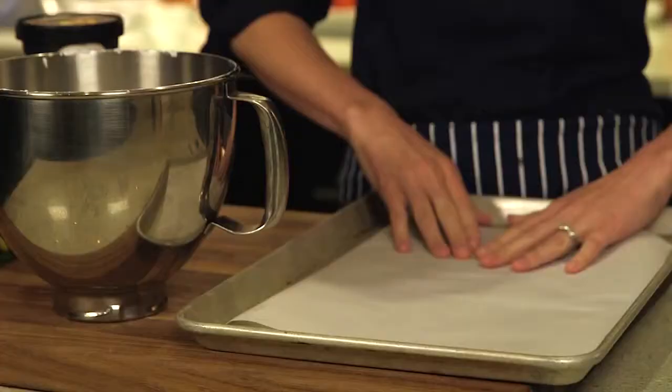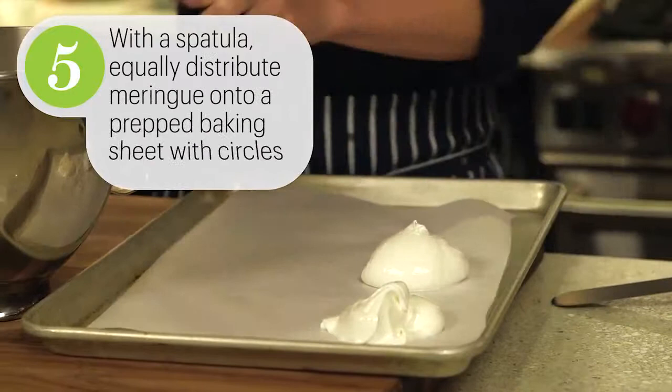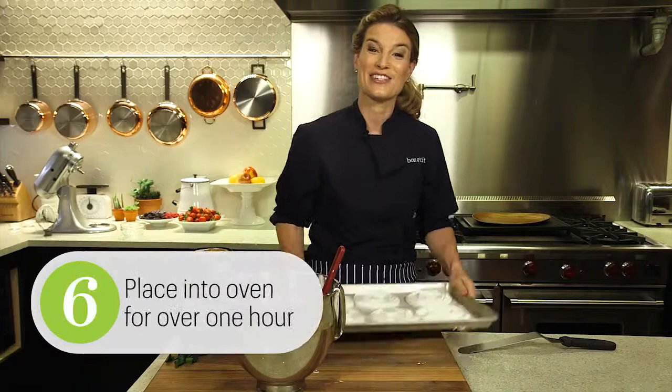I'm just going to start to spread this on my prepared baking sheet, and I also have my oven preheating to 200 degrees. On my baking sheet I have a piece of parchment paper that I've traced six circles — you just want to flip it over so that you don't have to worry about your pencil marks. I'm going to distribute this mixture among each of the circles. I like to form just a little divot in the center, and that's going to be like a little bowl for the limoncello cream. Once you have all of these divots, they are ready to go into your 200-degree oven.